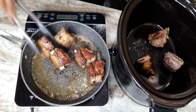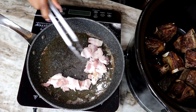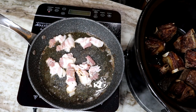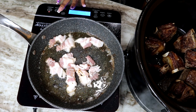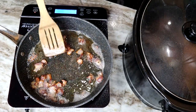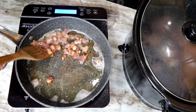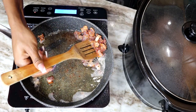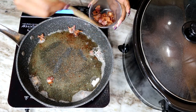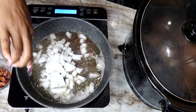Next we're going to cook the bacon. Once the bacon is nice and crispy, I'm going to take it out. Next, I'm going to add my onions. We're going to fry the onion until they're translucent, then we can add the garlic.